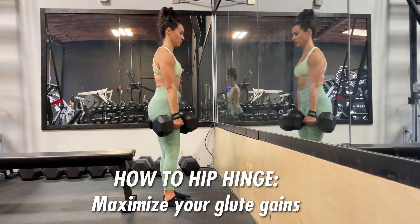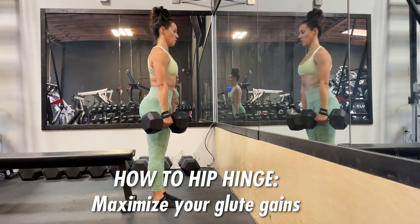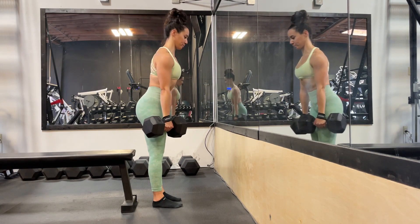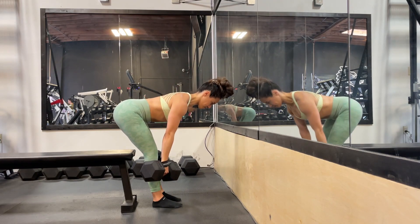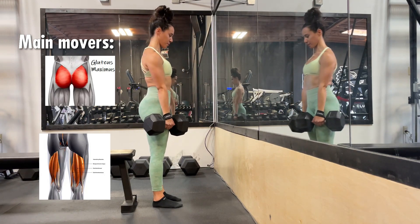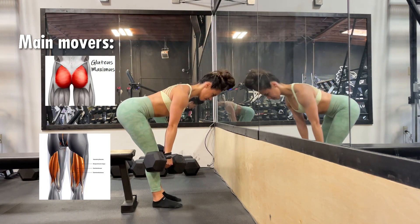This video is going to go over how to properly hip hinge to maximize your glute gains and also get the most out of your main movements like squats and deadlifts. If you can master this movement pattern, you'll be able to get so much more out of those lifts as well.